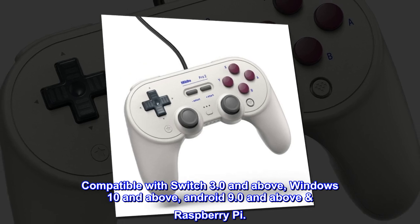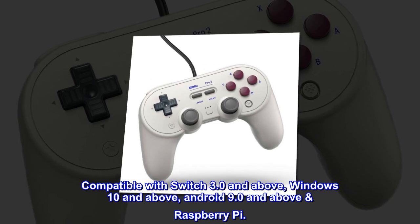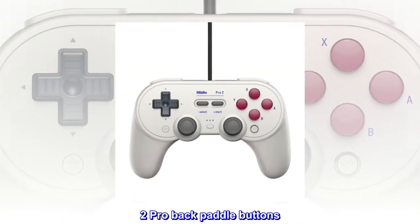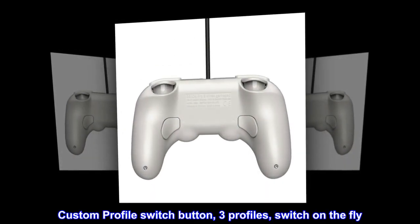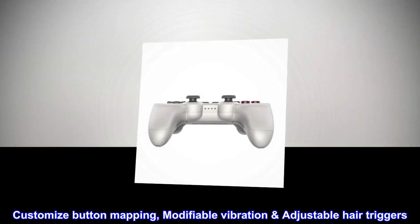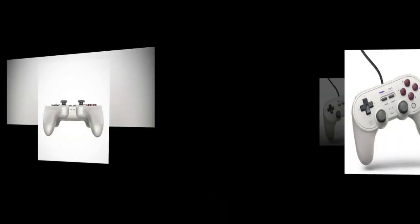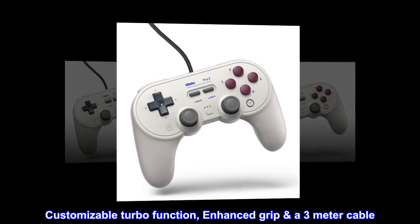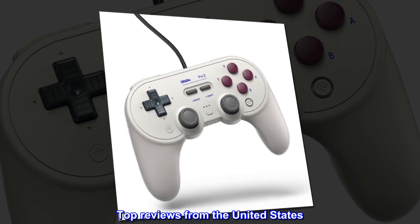Compatible with Switch 3.0 and above, Windows 10 and above, Android 9.0 and above, and Raspberry Pi. Features two pro back paddle buttons, custom profile switch button, three profiles switchable on the fly. Ultimate software on PC for customizing button mapping, modifiable vibration, adjustable hair triggers, customizable turbo function, enhanced grip, and a three-meter cable.